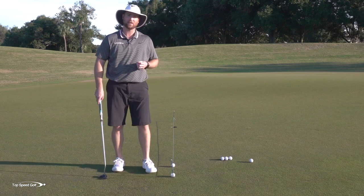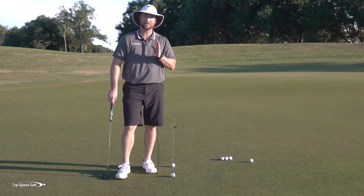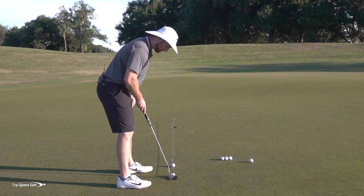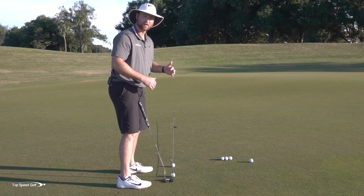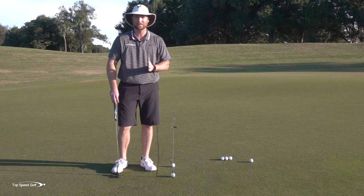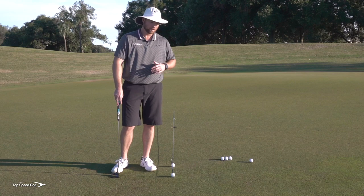The interesting thing is — because I've done this with multiple players — it's not universal. Everybody's eyes see slightly different. Some players, when their eyes are directly over top of the golf ball, see a perfectly straight line. Some players, when they set up over the ball, it looks off to one side or the other. That's why it's so important to test yourself. You may like your eyes slightly outside or slightly inside, but there's a specific way to set up just for you if you do this test.